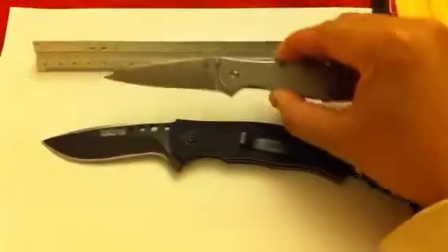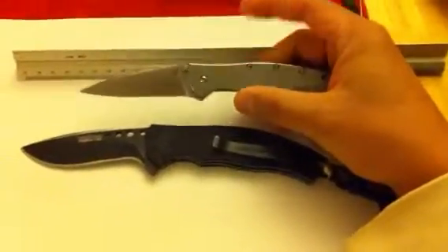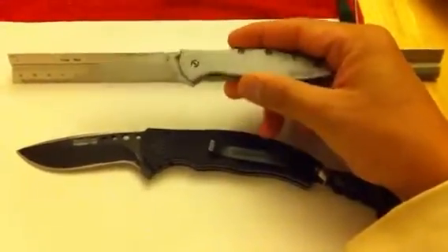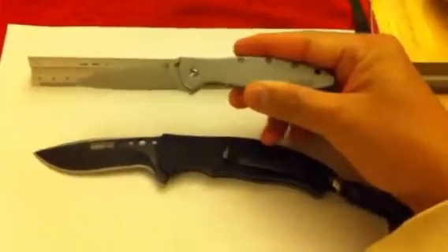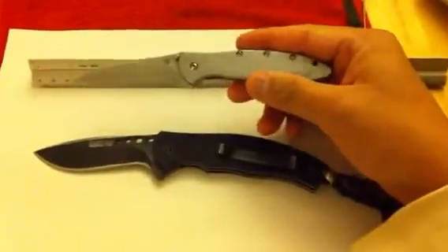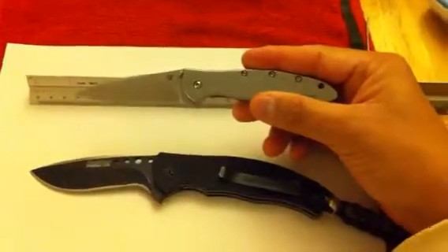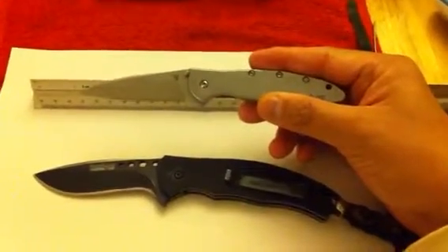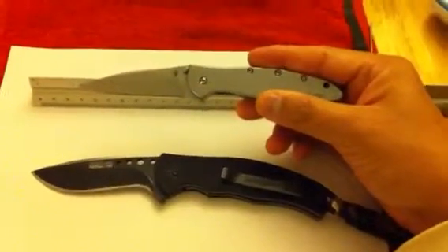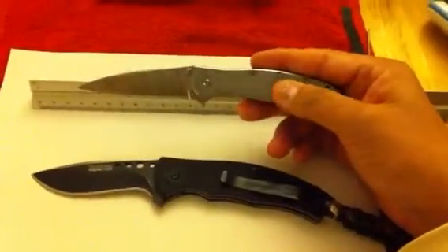So as you can see, it's a pretty nice small EDC pocket folder, which I didn't realize how small it was. To tell you the truth, if I knew it was this small I probably wouldn't have purchased it — unless I was giving it as a gift to my wife.